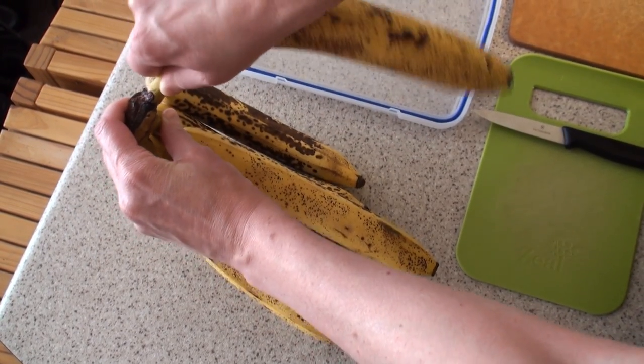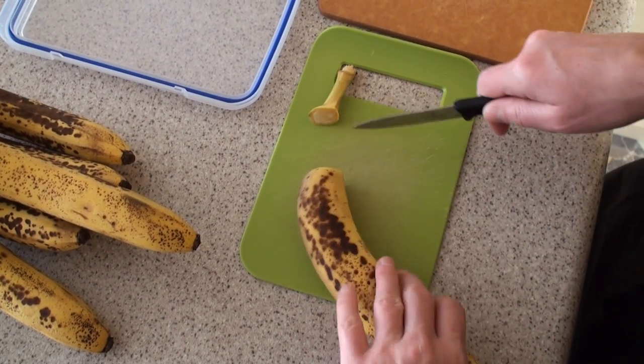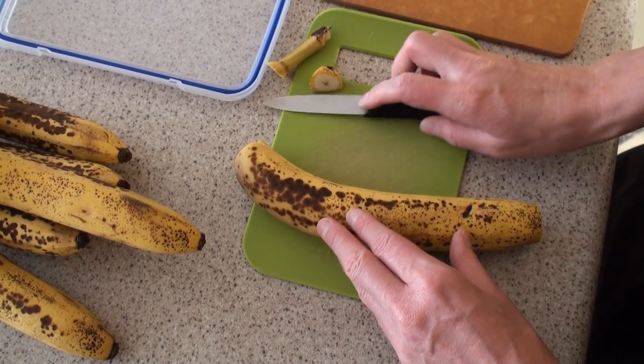I usually cut the skins off on one chopping board and then cut the banana in half on another board. This is because I think there might be some pesticides on the banana skins, but I don't know if it's really necessary.